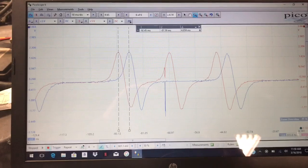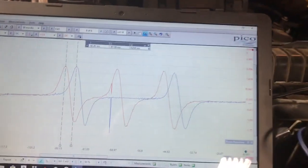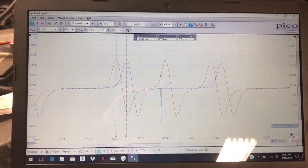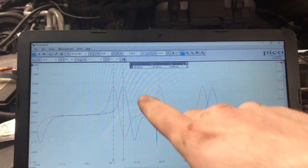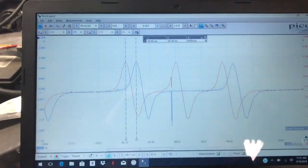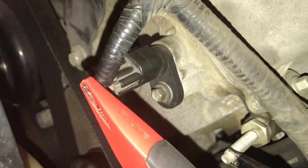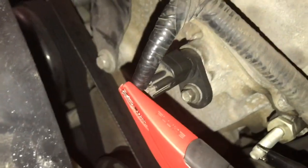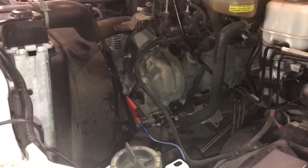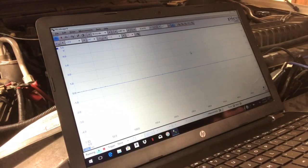What I'm going to do is swap the cam sensors — take this cam sensor and put it over there, and this one over here — and do the same test. I'll leave it on the blue trace for bank two. If it's a cam sensor problem, the blue trace is going to shift over. There's an 8mm bolt — take that out, be gentle with the cam sensor as there's a rubber O-ring in there. Let's swap them over and take a look.